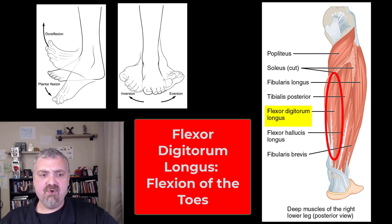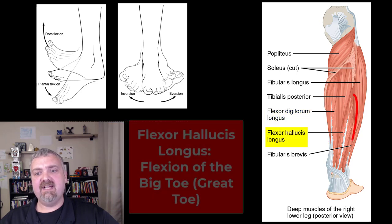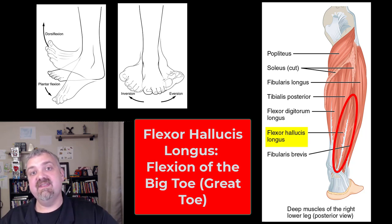Then we see the flexor digitorum longus, which is going to flex your toes — that's on the back of the leg. The extensors are on the front. And flexor hallucis longus will flex your big toe. If you're curling your toes, you're using your flexor digitorum longus and flexor hallucis longus. If you're extending your toes up, then you're using the extensor digitorum longus and hallucis longus.